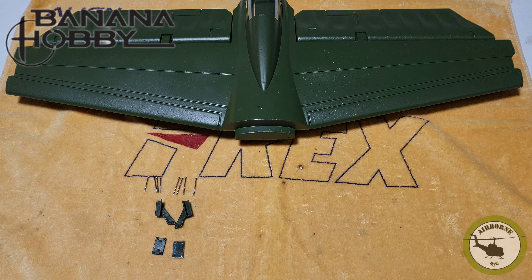Hey all, noon's here. Welcome back to Noon's Airborne RC and welcome to part one of our assembly video of our LX Models B25, available at Banana Hobby. Let's get to it.